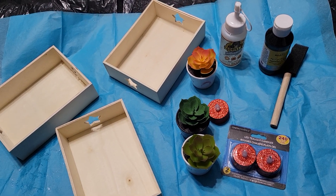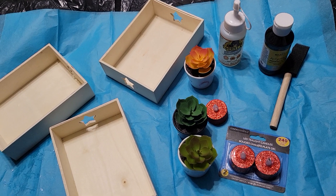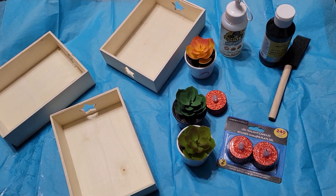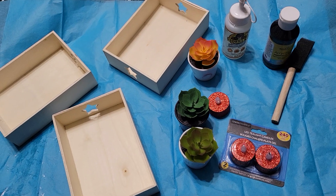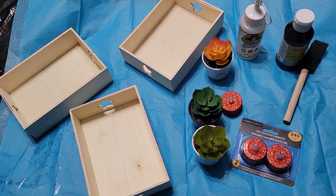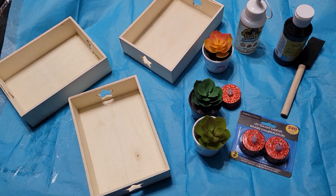I also have three lights, gorilla glue, black paint, and a brush. These are what we're going to be using. Let's see how this turned out! Thanks for watching — please subscribe, share, and like. Thank you all for watching!